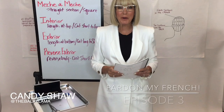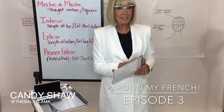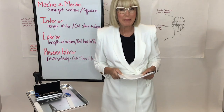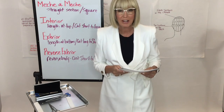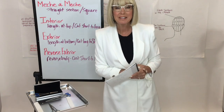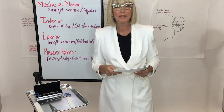Welcome to episode 3 of Pardon My French, an abbreviated version of the French technique that I teach in my academy here in Atlanta. I want to say happy Monday to everybody — I hope you've enjoyed all the incredible education filling our living rooms recently, and I hope you are enjoying these mini series and learning the French way, the right way.